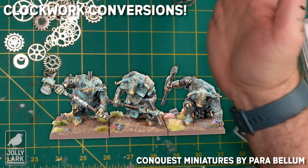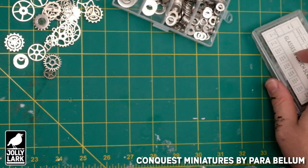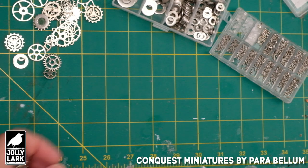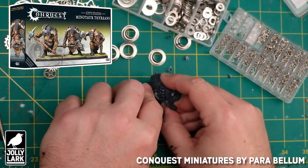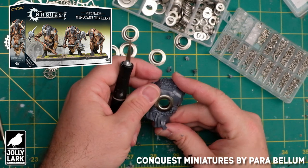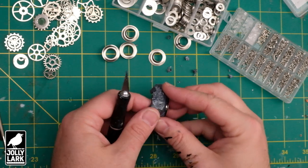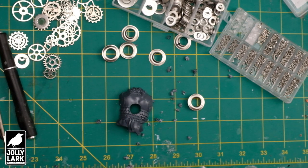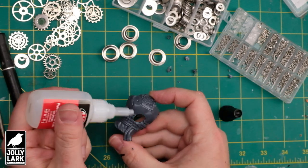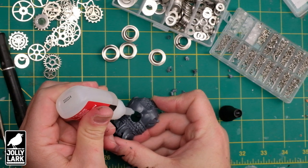Howdy everyone! For today's Jolly Lark, I wanted to do something a little bit different and show you some of the conversion and modeling side of things. I recently picked up some of the new Minotaurs for Conquest: The Last Argument of Kings and had the idea to turn them into more of a clockwork contraption to go along with the cyber steampunk aesthetic of the hoplites for that game. But I think you could take a lot of these same ideas and techniques to make your own clockwork contraptions for other army projects.